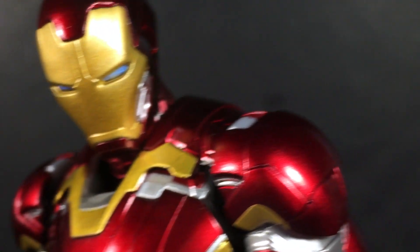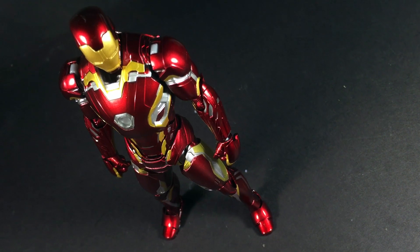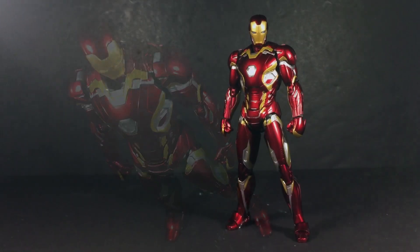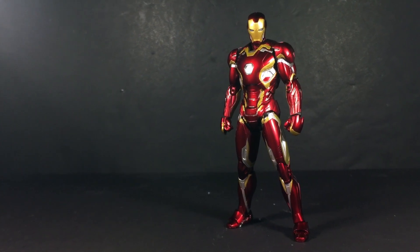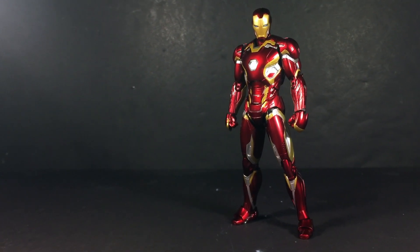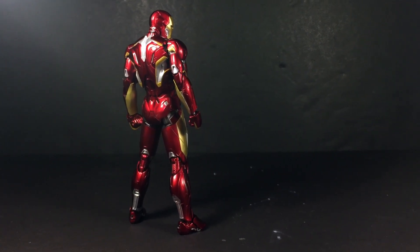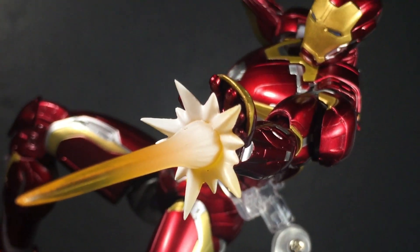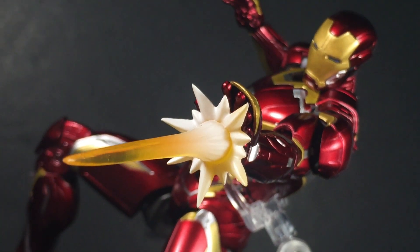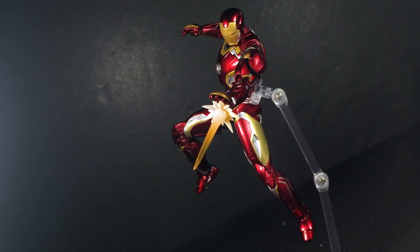The Iron Man toys have always demonstrated the full extent of what the SH Figuarts team were capable of achieving within the limitations of the toyline, and their latest release, the Mark 45, might just be the very best one yet. As far as the core toy is concerned, it's an immaculate action figure and boasts incredible engineering that provides unrivaled articulation at this scale. But with SH Figuarts Iron Man already carrying a high track record, everything I just said was entirely expected, if not guaranteed.